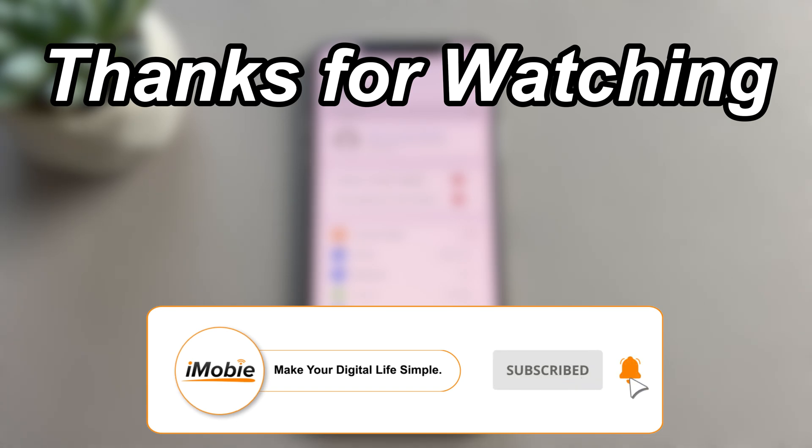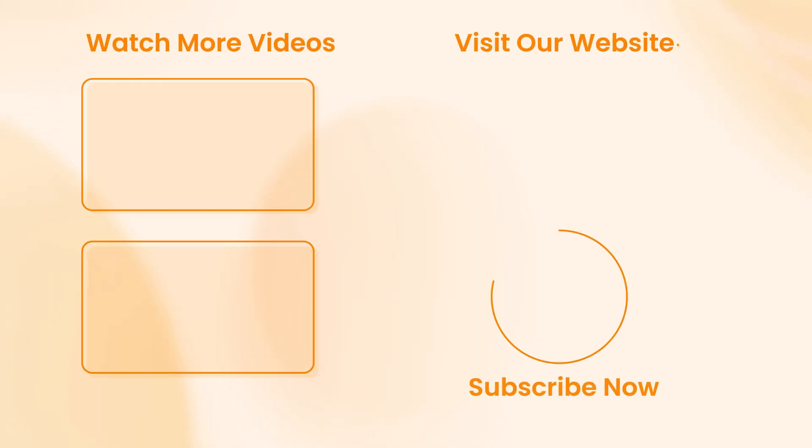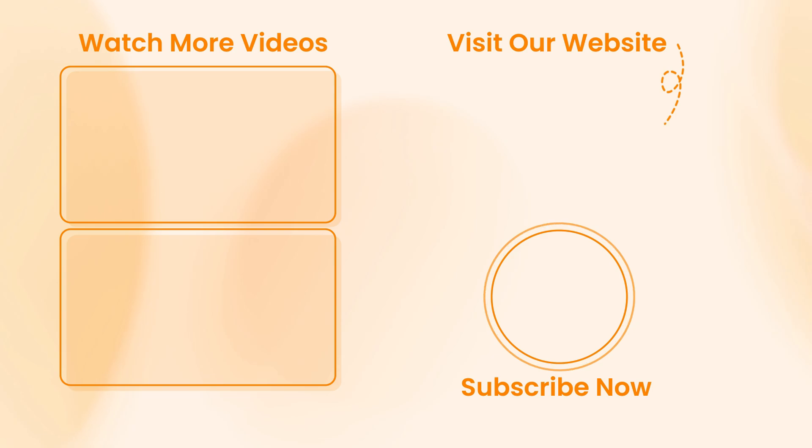That's all the content of the video. Thanks for watching. If you have any questions, feel free to leave a comment.